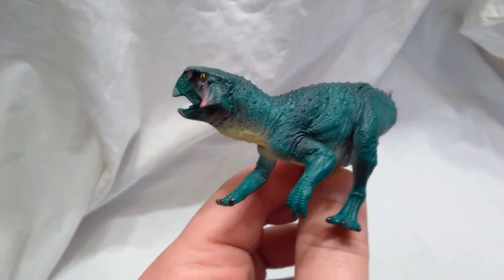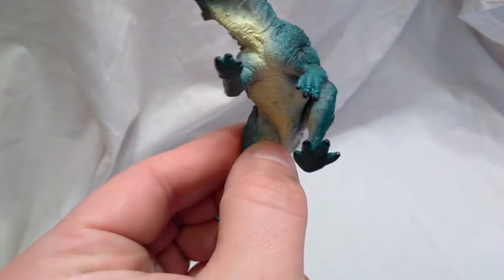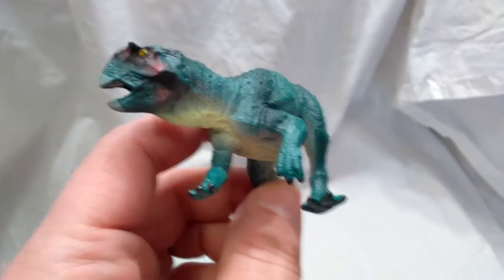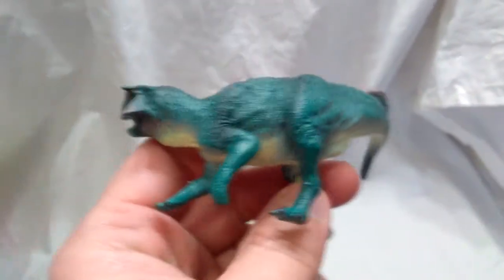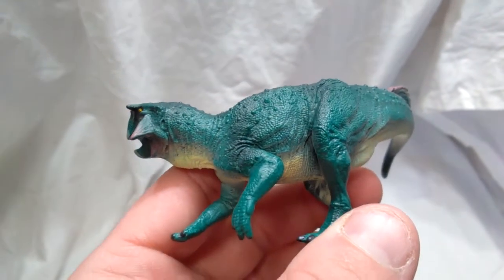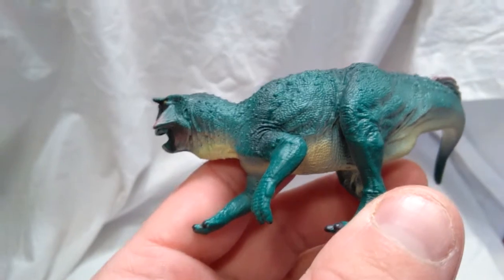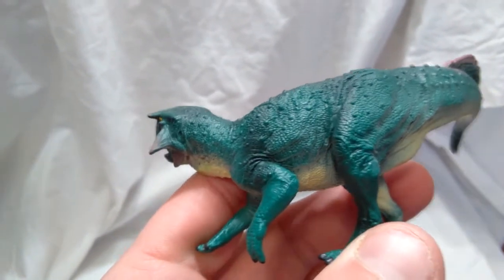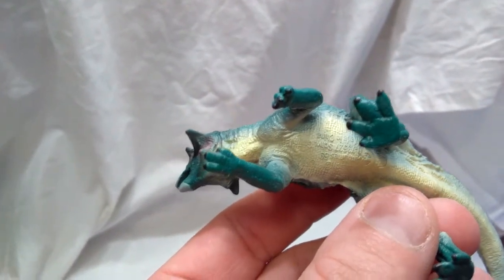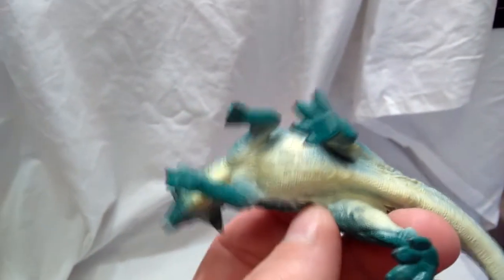There are beautiful skin folds as the shoulder connects up into the neck area as well. The hand looks very nice, sculpted beautifully, and the claws are painted a solid black — it looks pretty good. On a small figure like this you don't need too many tones because you're not going to be able to tell anyway. The scaling all over this dinosaur looks phenomenal, really really nice, and then there are beautiful skin folds again in the stomach area as the front leg connects to the body.